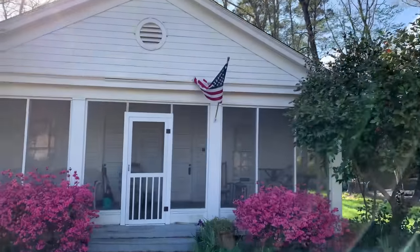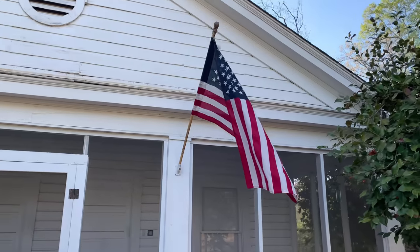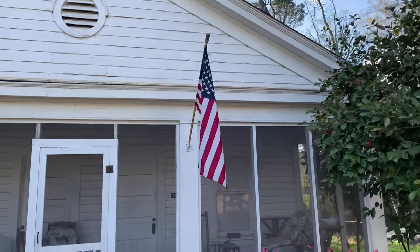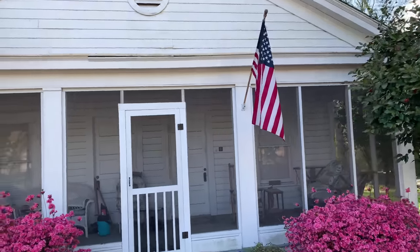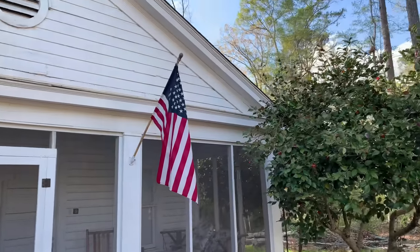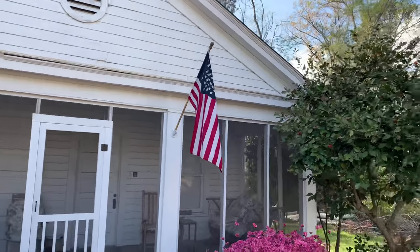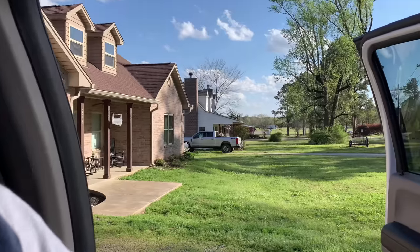We can't have Old Glory flying like that. All right, let's get back to the video. I'll stop any video anytime for Old Glory — as you can see, I think mighty highly of it. You should too.